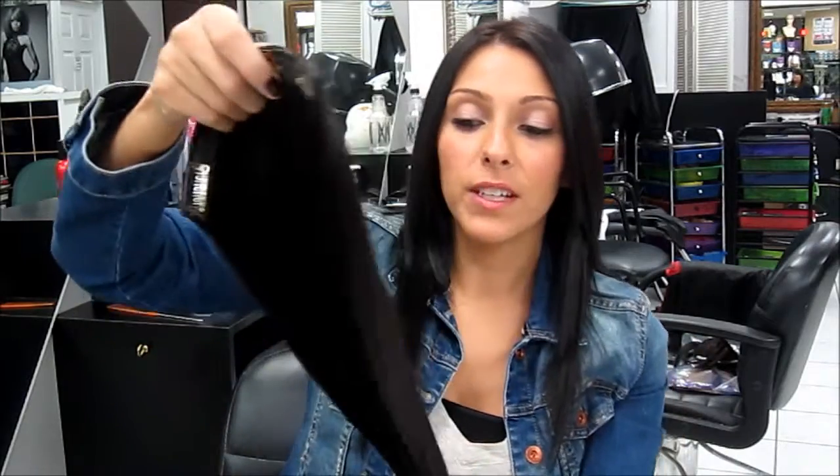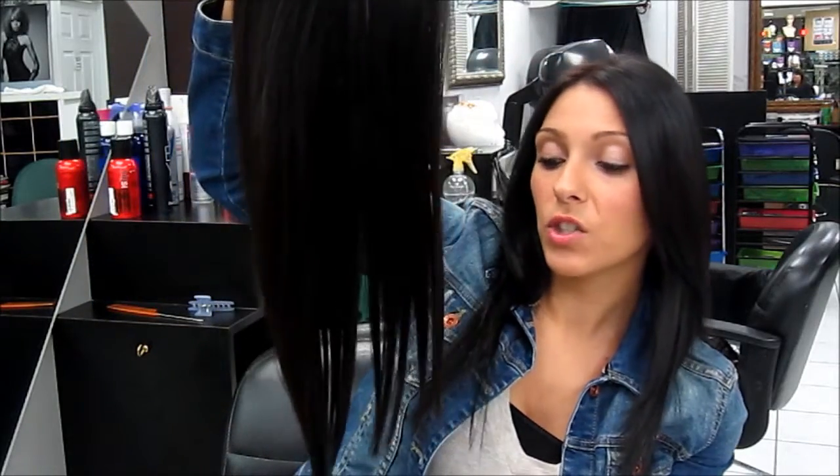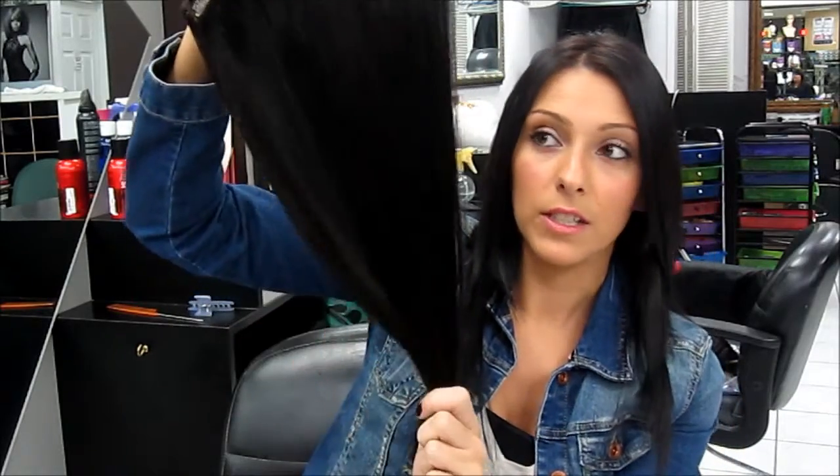Our volumizer comes in many different colors. You can check out our site instantbeauty.ca to see all the colors and get the best match for you. This one here was 18 inches — I actually trimmed it about 2 inches, so now it's about 16 inches so that it matches my length, because I didn't want to use it to add length. A volumizer isn't typically used to add length to your hair because it's not thick enough — all it does is add volume.